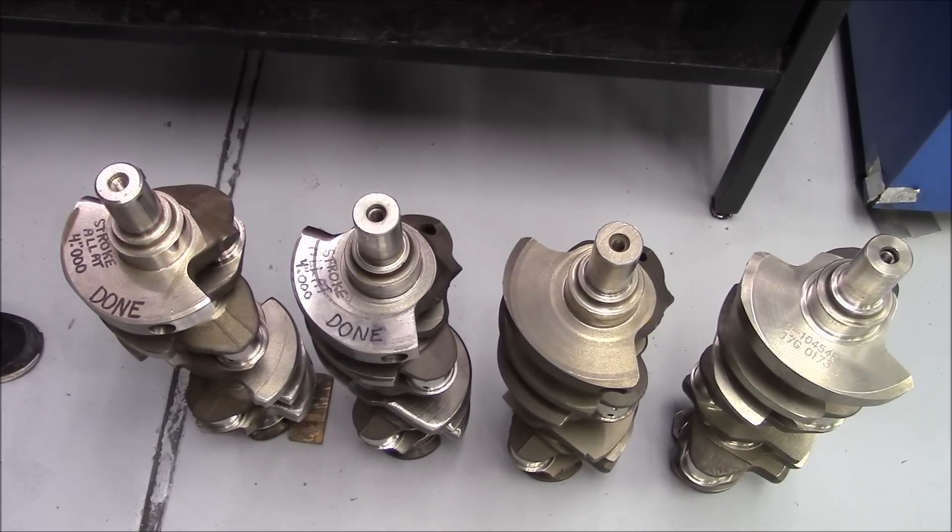Mark from VortecPro, video number four: crankshaft prep in our 454 budget pump gas 620 horsepower build.